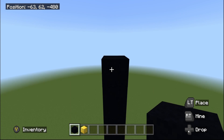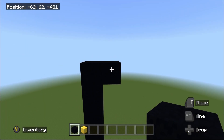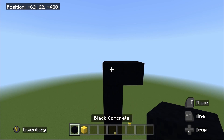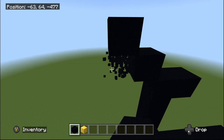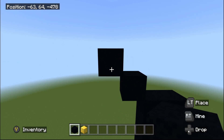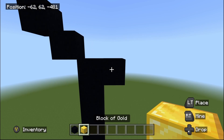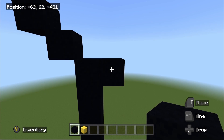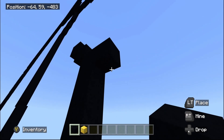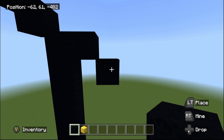Place one black concrete going to the right, then fly back into the left by one to the up-left corner. Do two up-left diagonals: one and two. Then zoom out, fly back to the one black concrete just placed going to the right. From there, do one bottom-right diagonal, then place one going to the right.